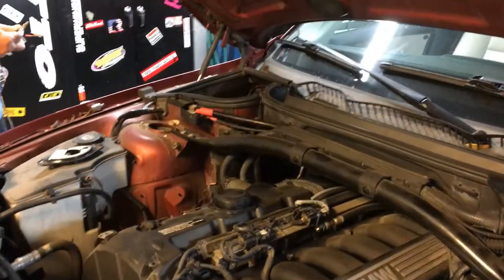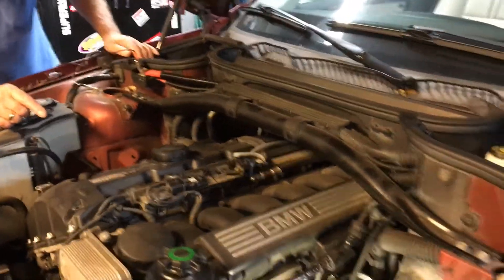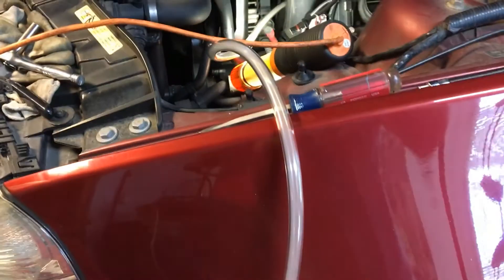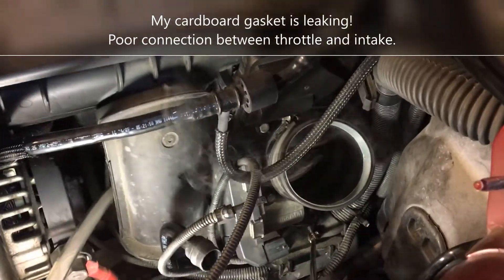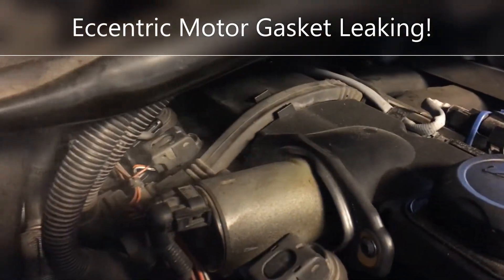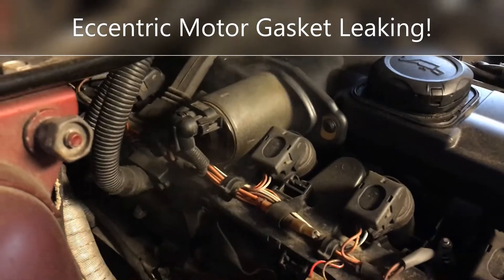We're going to turn on the smoke machine now and connect our power. The smoker is starting to work its magic — you can see the line is nice and white with smoke. Over here we have a little bit of leak where my connection is. Now, coming in on this side, the eccentric well is smoking pretty badly. There you go — the eccentric well is smoking, and that's where the leak is coming from.